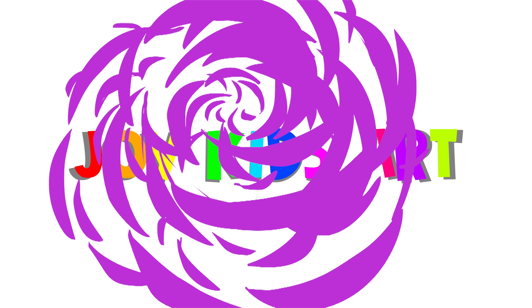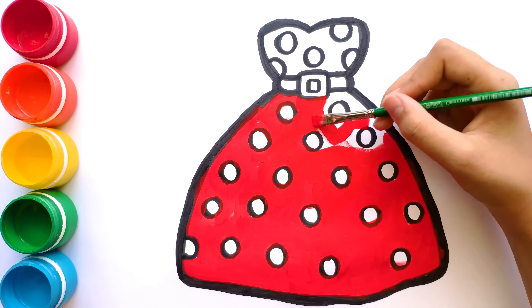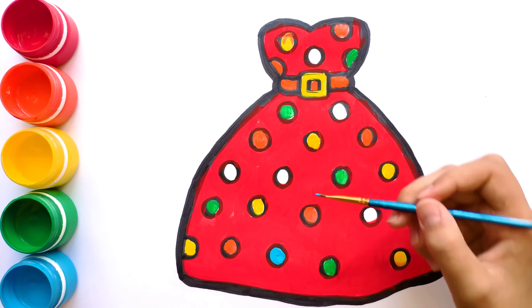Joy Kids Art. Hi guys! My name is Irina and today I will draw a dress. Let's start!